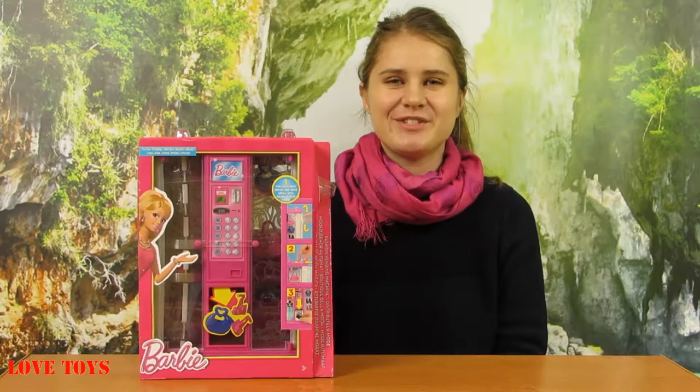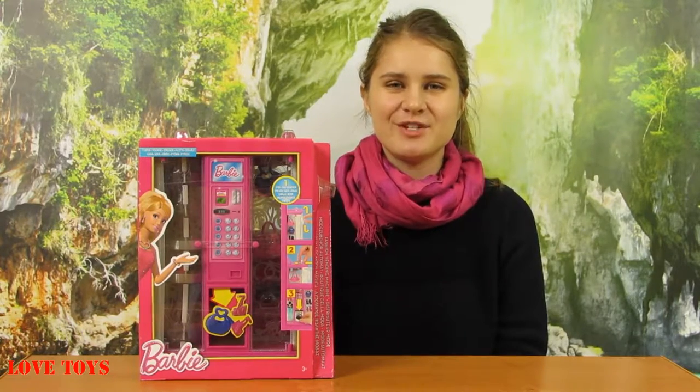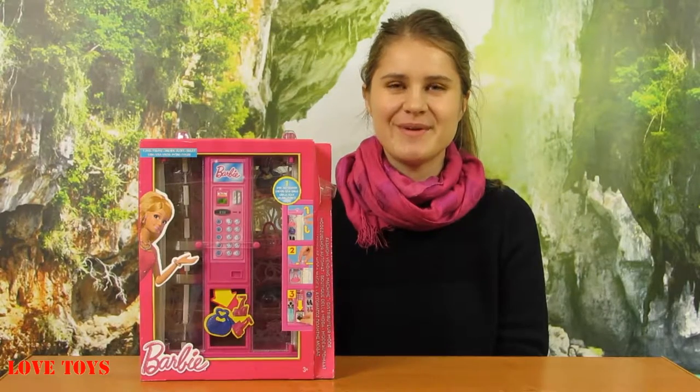Hi guys, I'm Agata from the ULFDays channel and today I'm going to show you a very nice set — a fashion vending machine from Barbie by Mato.